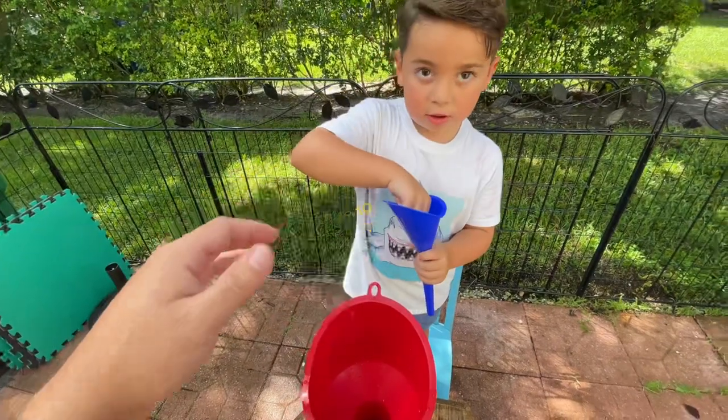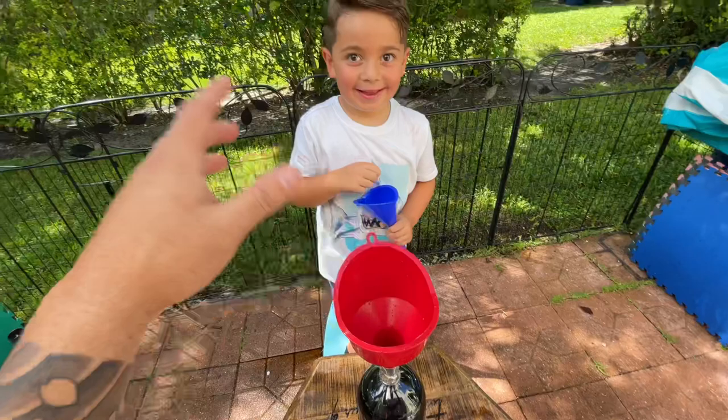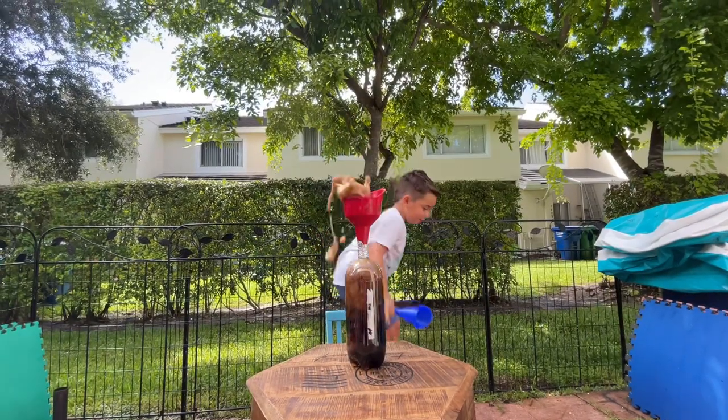One, two, three, four, five, six, seven, eight, nine, ten — that's a lot of them! You ready? All right, hold on. We're gonna put them all in at the same time. Two, three — go! Drop them all in!